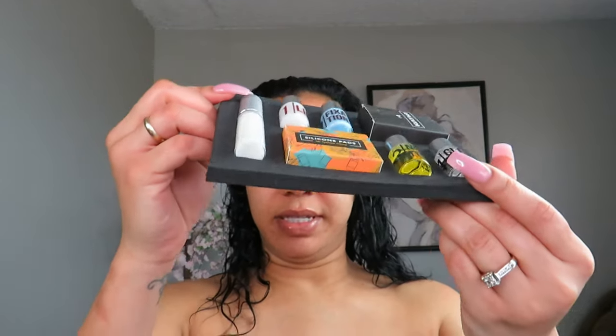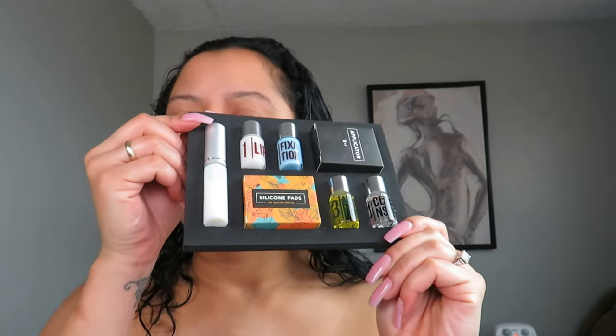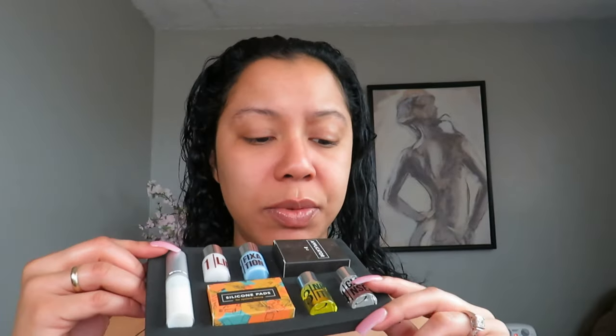I got this lamination kit from Amazon and it's the same one that Jackie Aina used in her video, so I thought, well, she did it and it looks easy — we can do this. It comes with all of this stuff here and I do not want to drop it because they are glass vials, which is really cool quality.